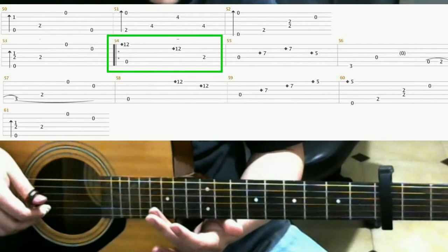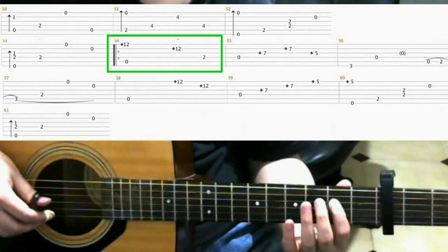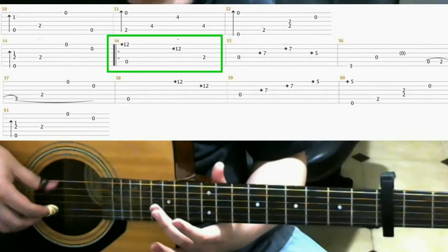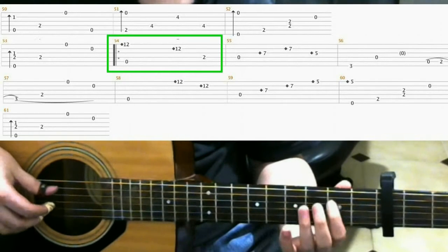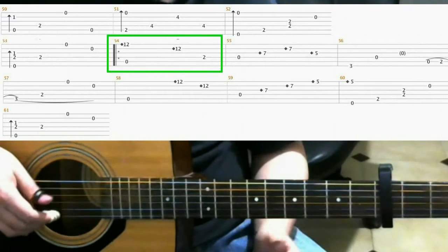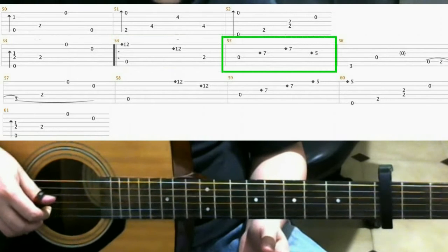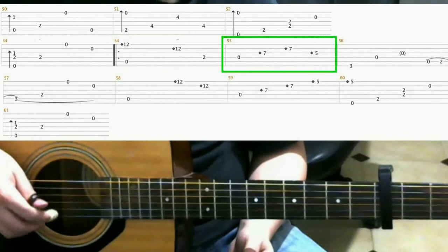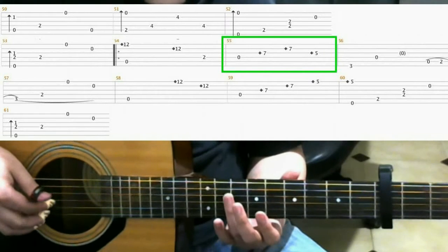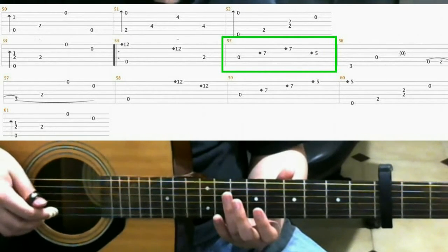Then 2nd fret on the 4th string with your index finger. Next is open 4th string. Then 7th fret 3rd string with your ring finger, you do harmonic. 7th fret 2nd string, ring finger harmonic.